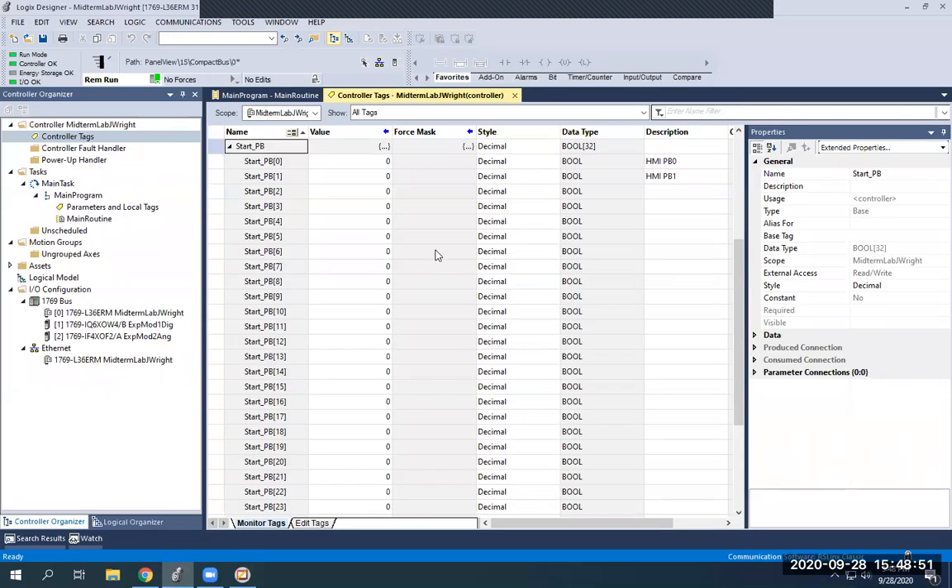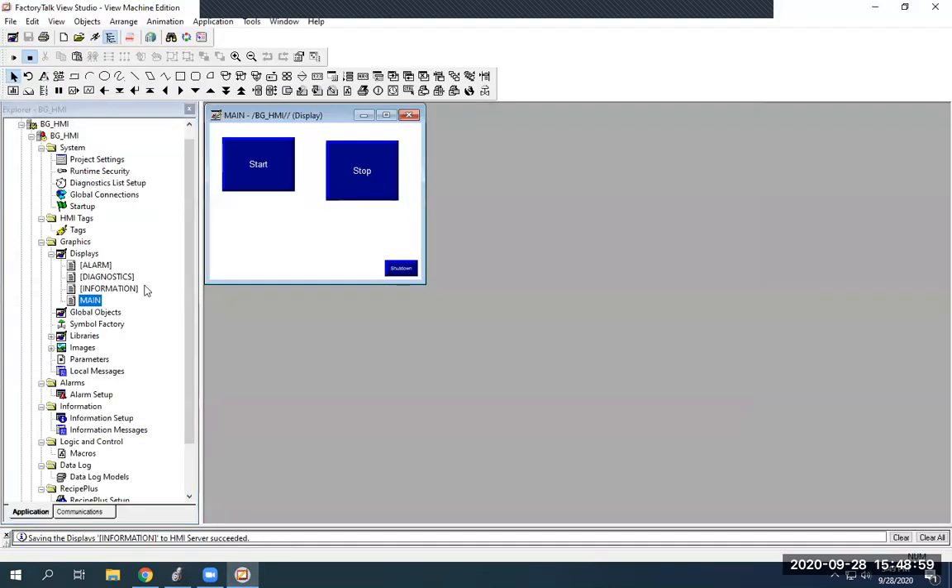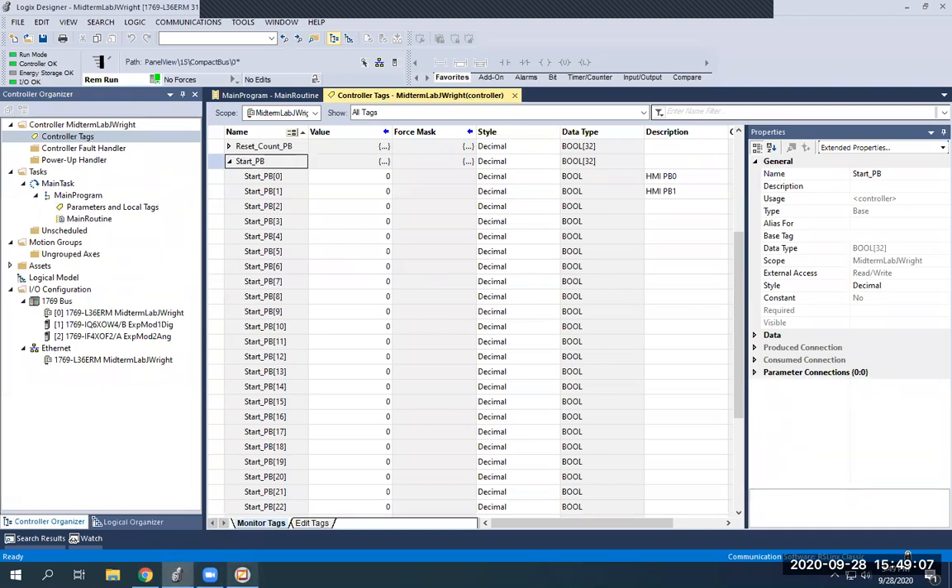Now I'm going to pull my Studio 5000 program back up and you'll see start push button 0 and start push button 1. I'll show you what my main display looks like in FactoryTalk — notice the stop is slightly lower than the start. Now I'm going to go into my HMI program. Pay attention to the zero values here. I'm going to click Load Application on my HMI screen, then select BGHMI and hit the Load button in the top right.